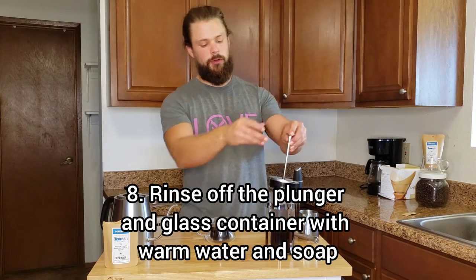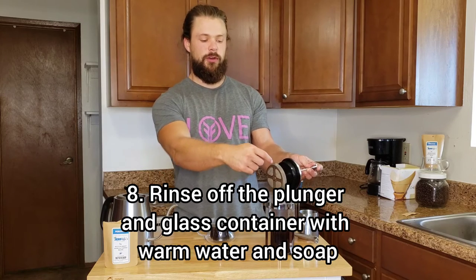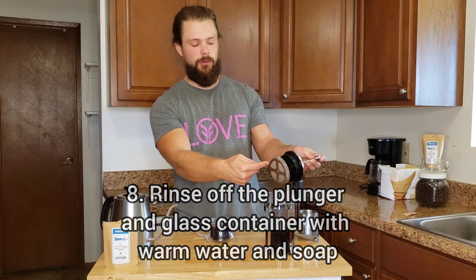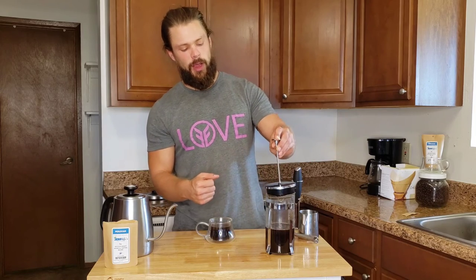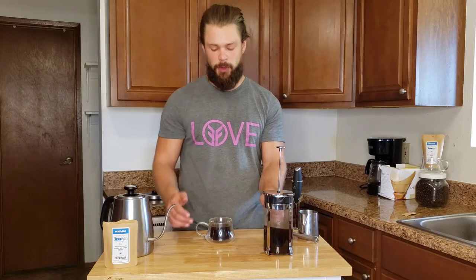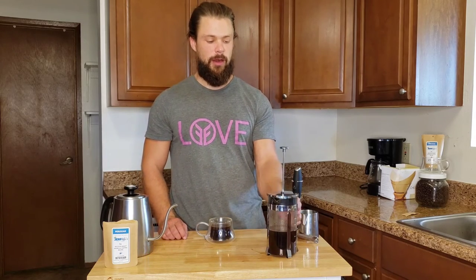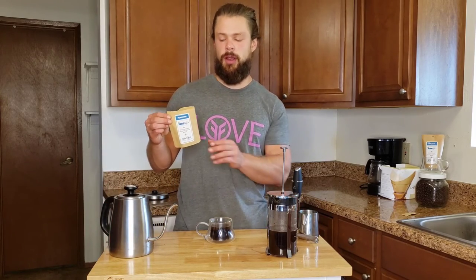We just remove the plunger and wash it off, spray it out. Just make sure there are no grounds still trapped in the filter, then use soap and water to rinse out the actual glass container for the French press. And that's it — very easy maintenance. It's a delicious cup of coffee. This is the Peruvian medium roast right here.